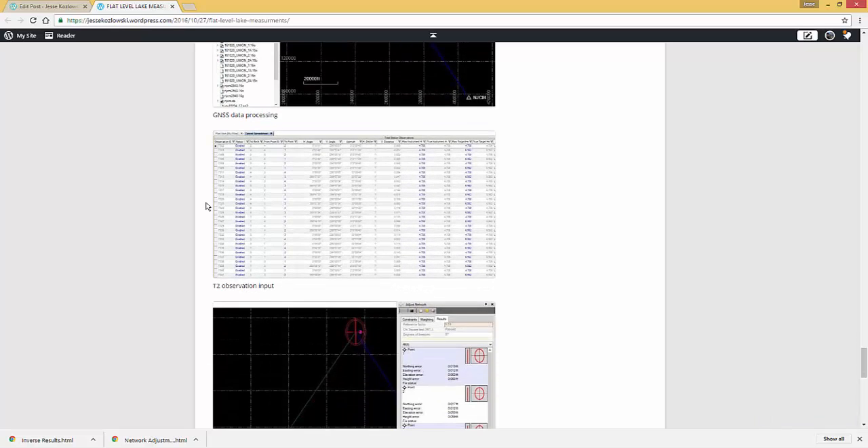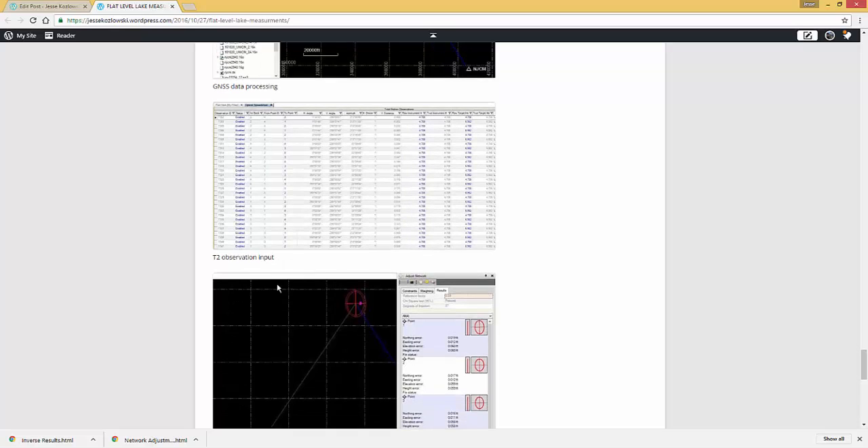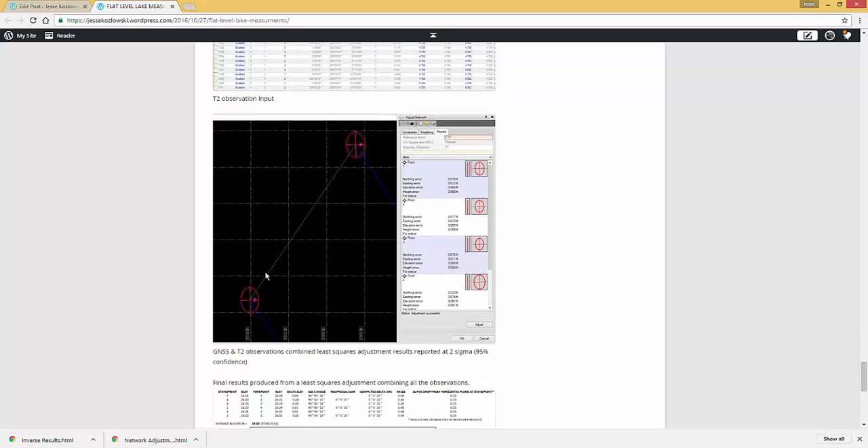Here I'm showing you the input where I key in all of the theodolite observations, and here's a snapshot of the results of a combined least squares adjustment of all that data, resulting in positional tolerances on all four stakes reported at 95% confidence — two sigma.